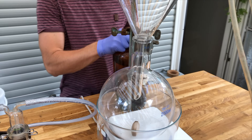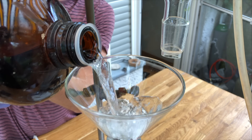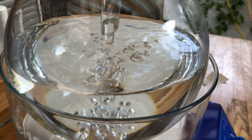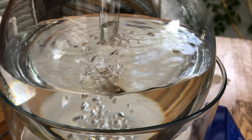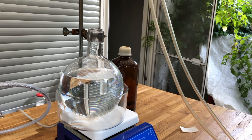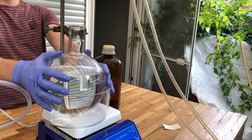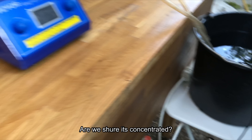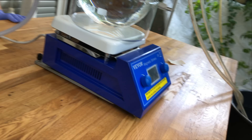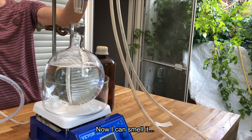And now for the most pleasant smelling part. The wind is blowing in a new direction so I'm not smelling much yet — but I can definitely smell it, it's really concentrated. Now I can see it too.